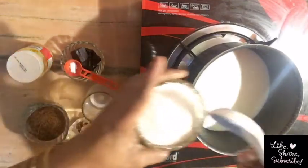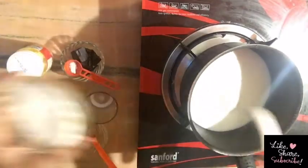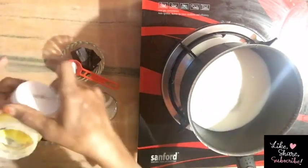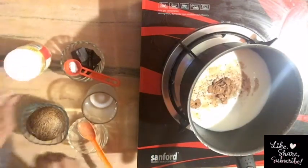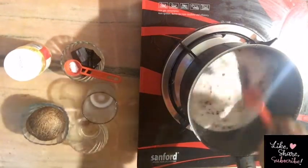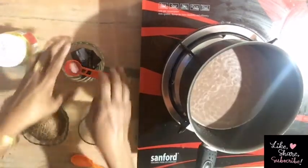Add 1 teaspoon of oil and pour into a half teaspoon of oil.